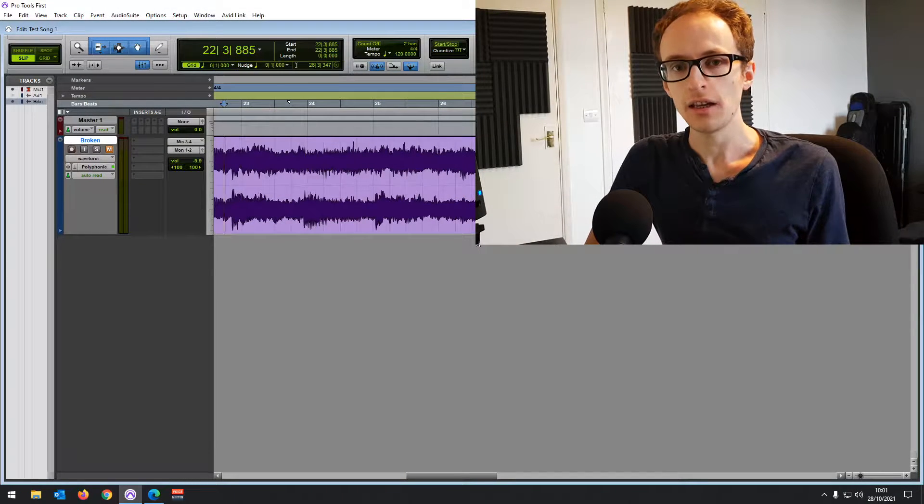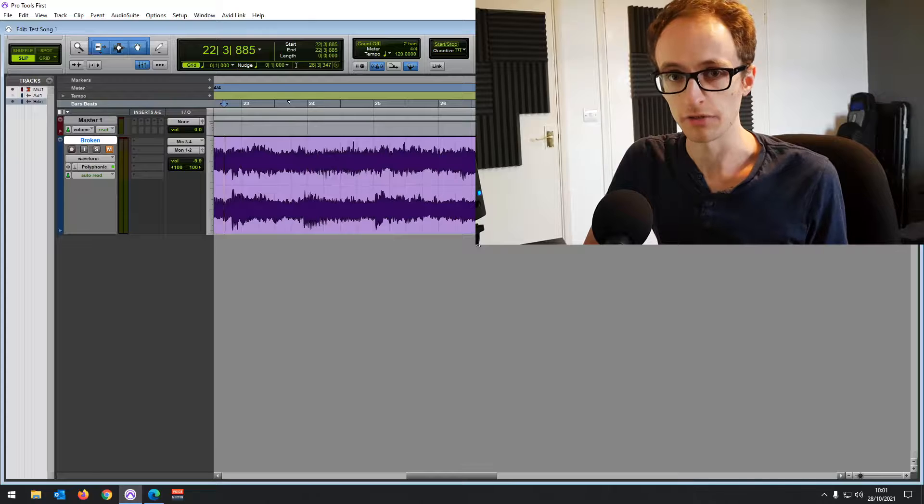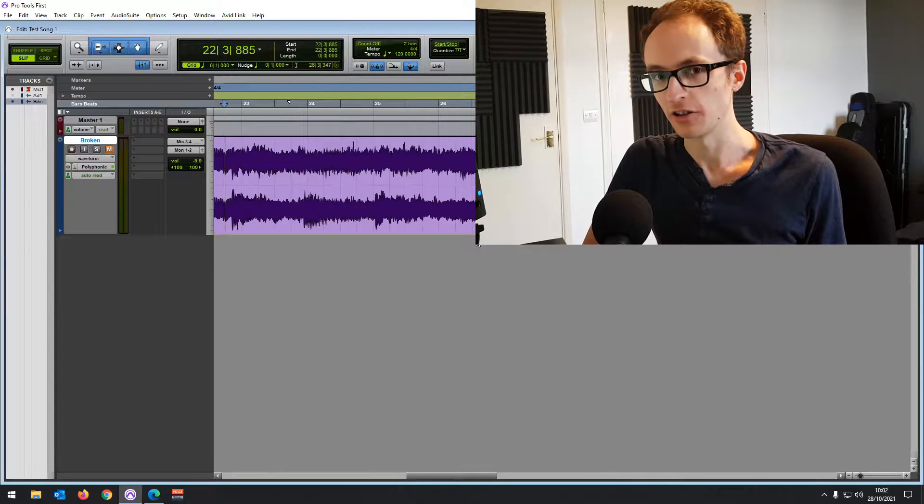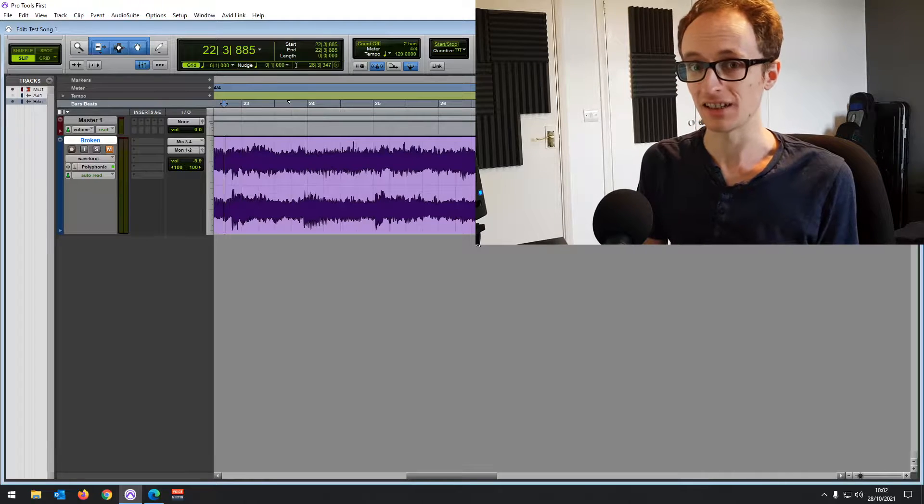So let's go through how to install the USB mic and how to get it working in Pro Tools First. There are three methods you can use, and each of them is a little bit harder than the previous one. So we're going to try the easiest one first.